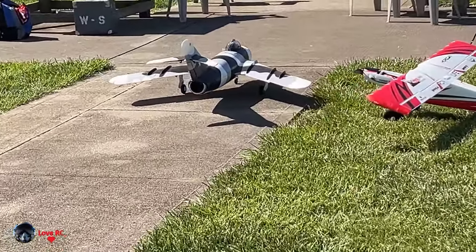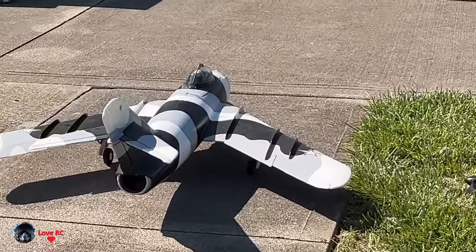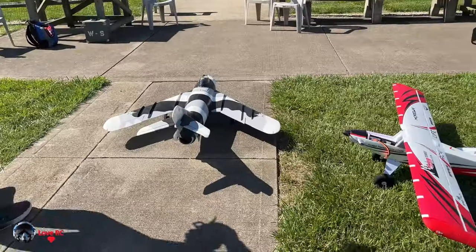That was fun to watch. With the saber, I thought the air brakes were on this switch but they were on this switch, and it really threw me off. So this time I got them right.